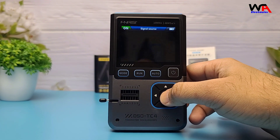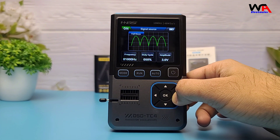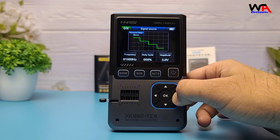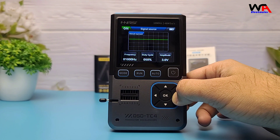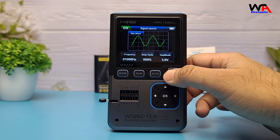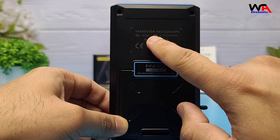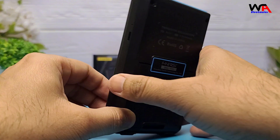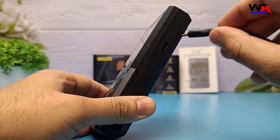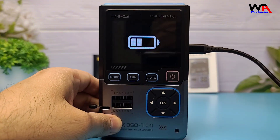Third, the Signal Generator: with a 50 kHz frequency range, it can output 13 different waveforms, including sine, square, triangle, and more. And the best part? It's powered by a built-in 3.7-volt, 1500 mAh lithium battery, making it portable and perfect for on-the-go testing.